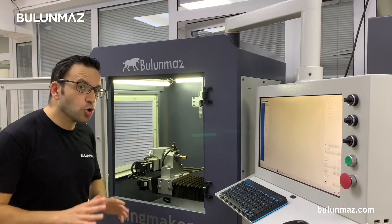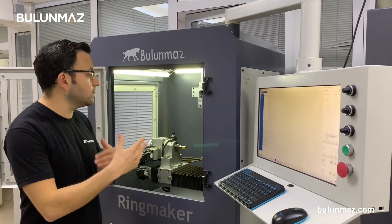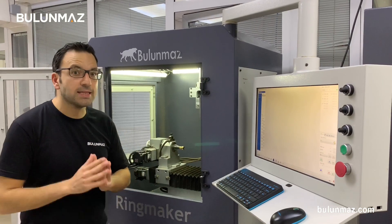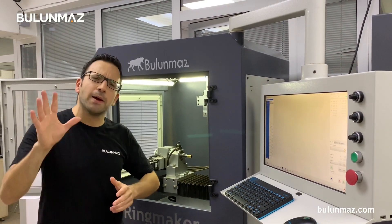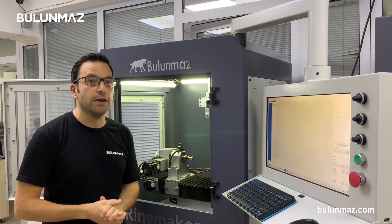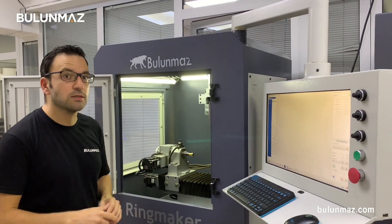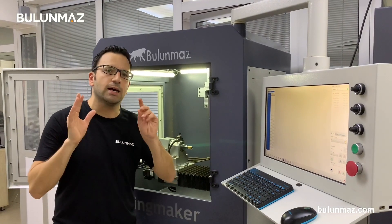If you want to use your end mill for a long life, you have to know the exact feed rate — the exact moving speed of the end mill. That needs a little bit of calculation. It depends on your metal softness, the area you will engrave, and the depth you want to engrave. Just contact our technicians and we will give you more information.